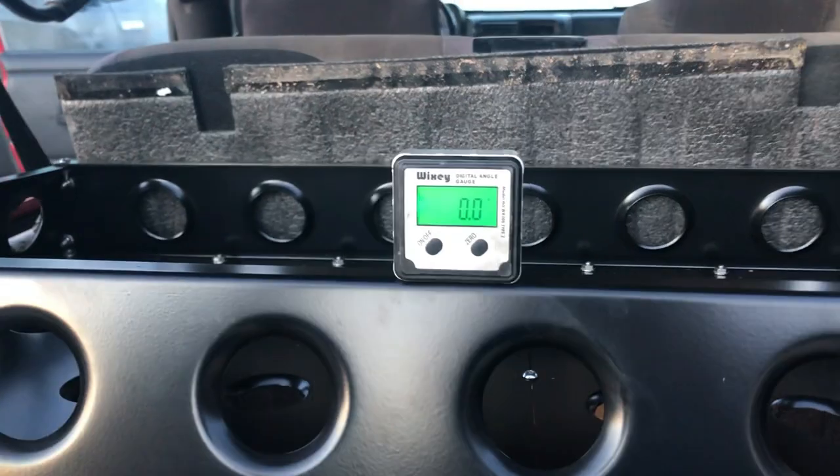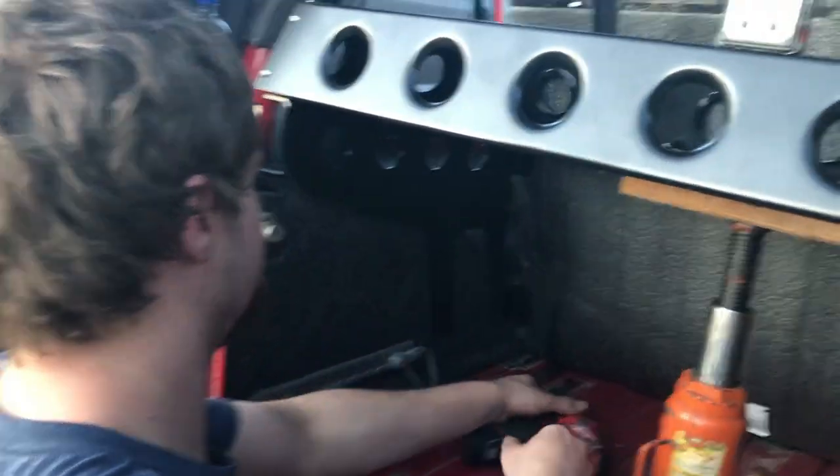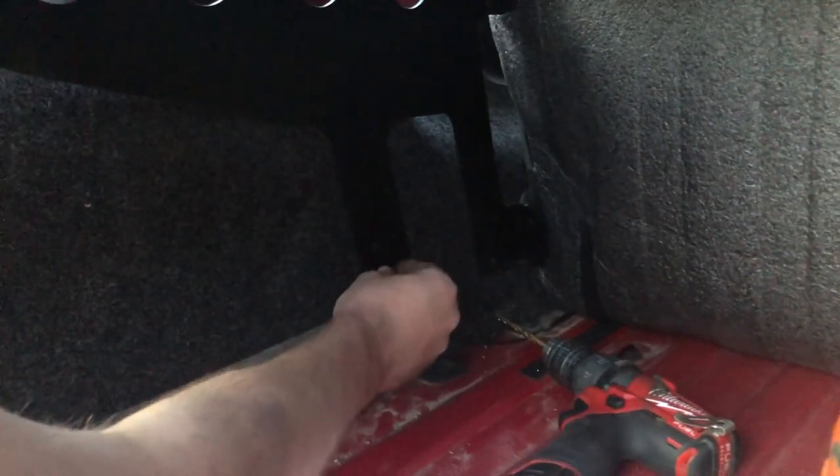We're going to drill the first two holes. We've got this level to zero on the front side, then we'll do the back side. Put a bolt in there to hold it.